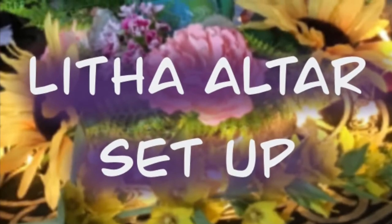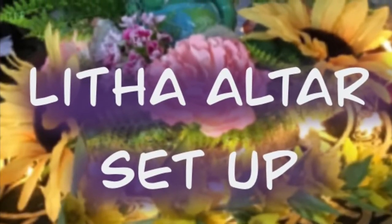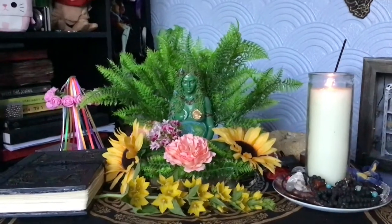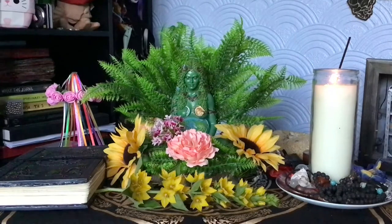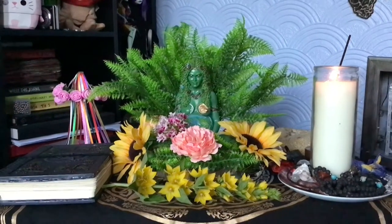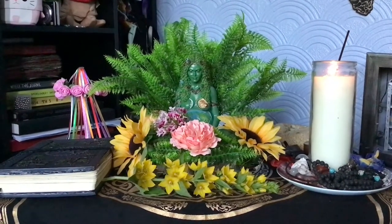Hi everyone, blessed be! I thought I would show you my Litha altar setup. First of all, here's my altar space — this is dedicated to nature, the earth, and all things like that. I decided to decorate this one up for Litha.